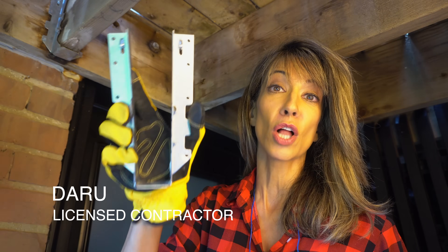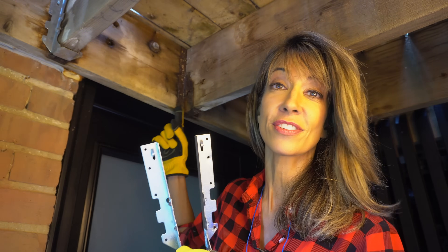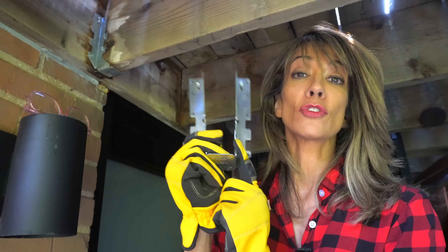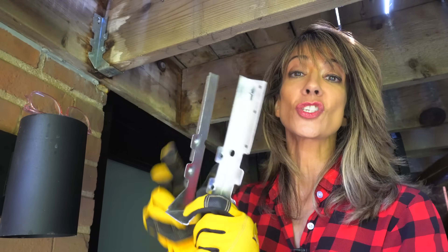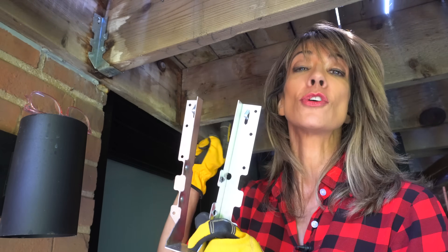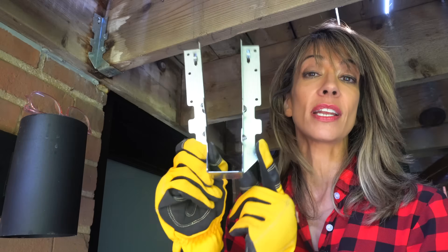This is what you need to know when installing joist hangers so this doesn't happen to you. You want to make sure that your joist hangers are sized according to your joists. Mine are 2x10 joists, so this is the hanger that I need.